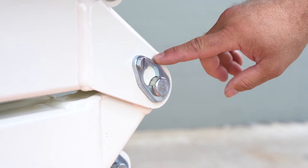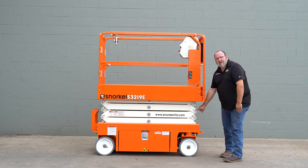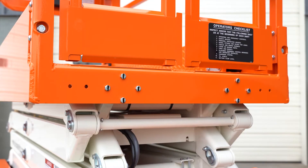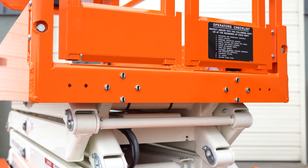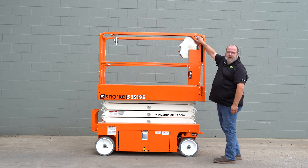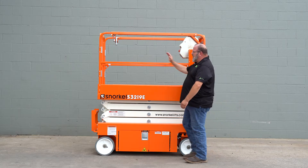Again to the front of the stack. We also want to check all of these connection points to make sure that the pins are in secure and the bolts are fastened. Next we'll move up to the platform. We'll check all the hardware on the platform to make sure it's tight. I like to start at the front of the unit and move my way back.